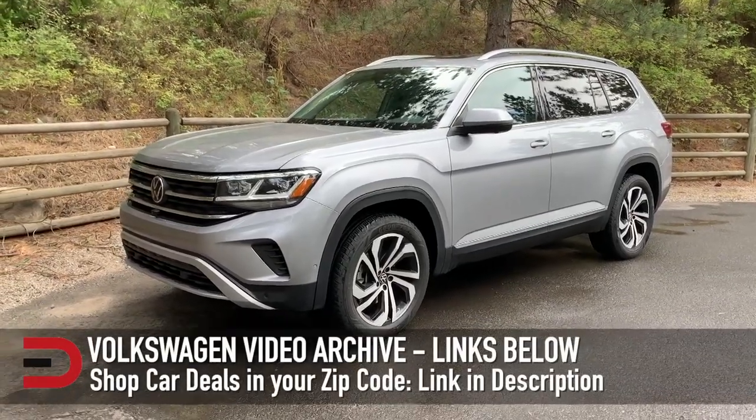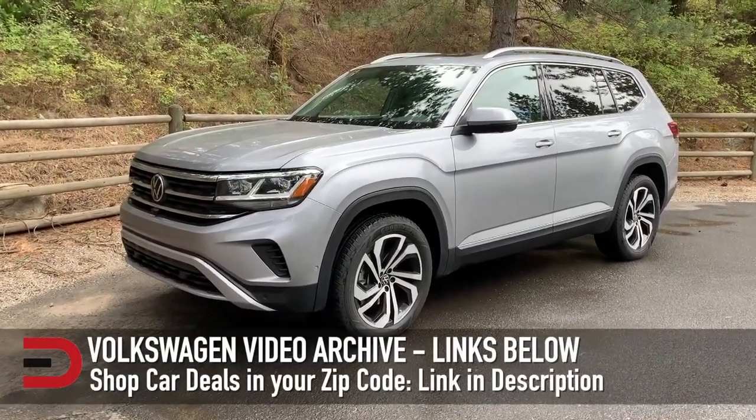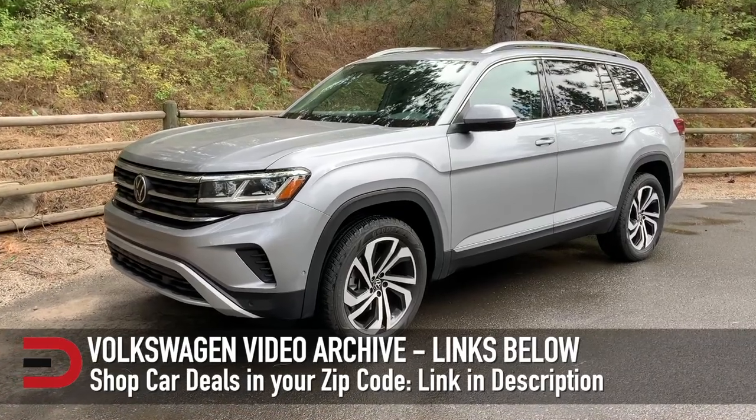You can find my entire archive of Volkswagen reviews and videos by clicking the link in the description below. Until next time, I'm Dave Erickson. Thanks for watching.